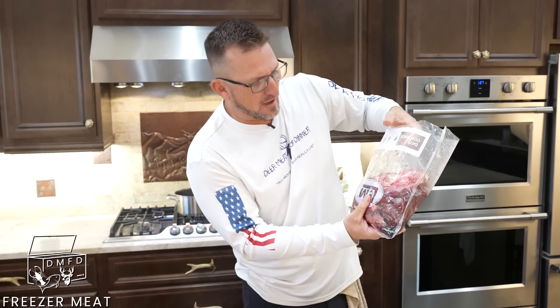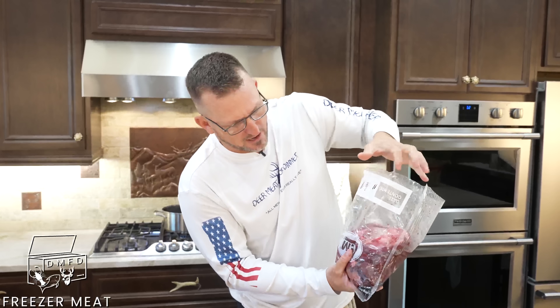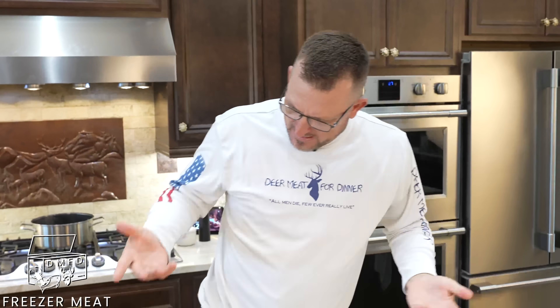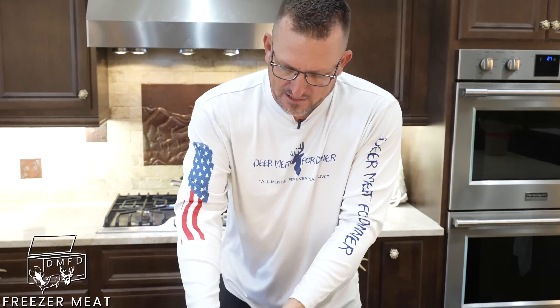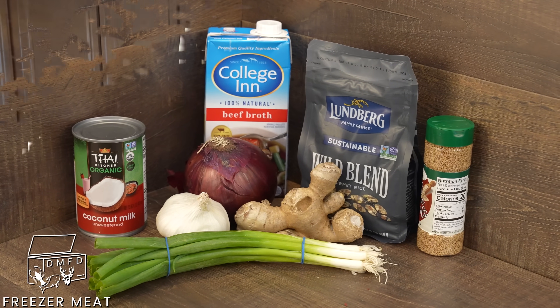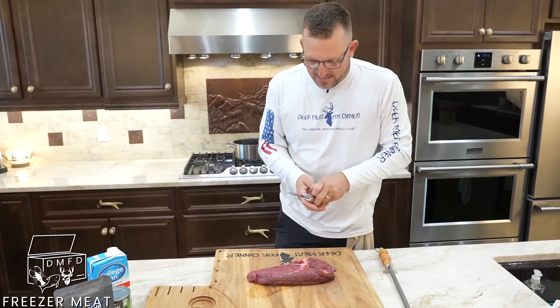That's the package — it was vacuum sealed, it says mule deer on it. I didn't even know what this meat was. I pulled it out of the freezer and I was like, oh look at that, there's a nice muscle. And with just a handful of ingredients, we're going to make an absolutely amazing dish.